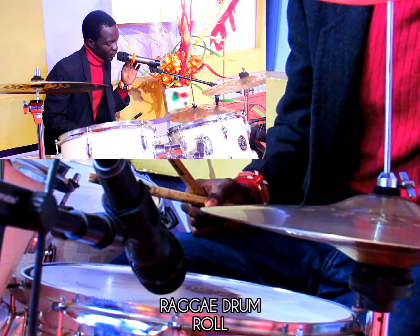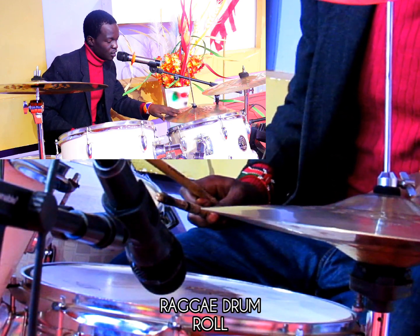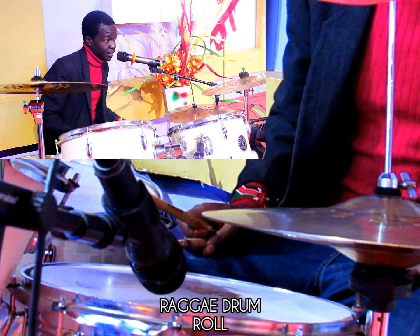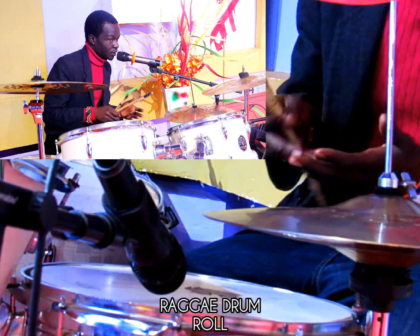The first thing we are going to do — you see this is the high hat. So you step a little, just like opening and closing.